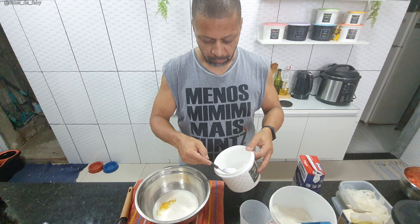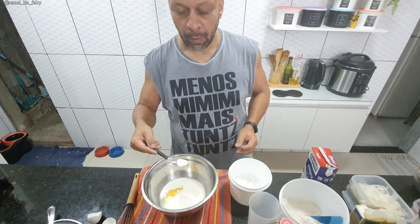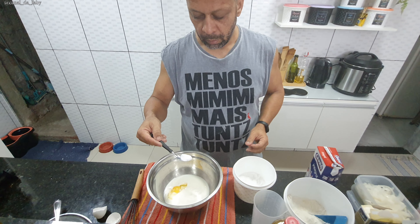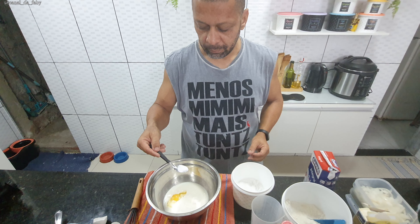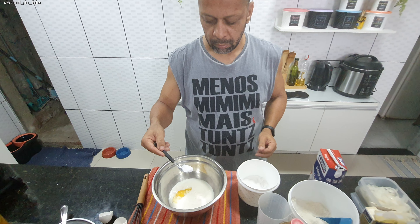What goes in now? A pinch of salt, to season it. About how much? Roughly a small coffee spoon — because that one there is a tea spoon, a little bigger. Yes, about a small coffee spoon of salt to season.